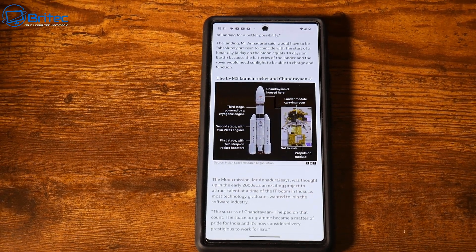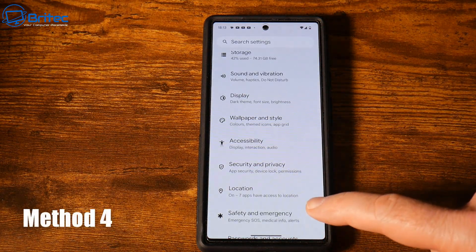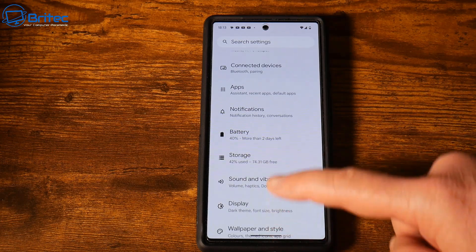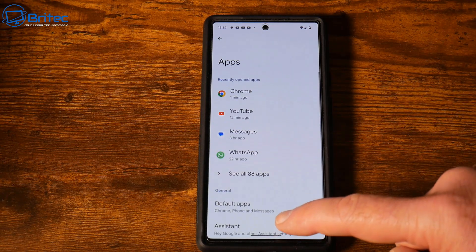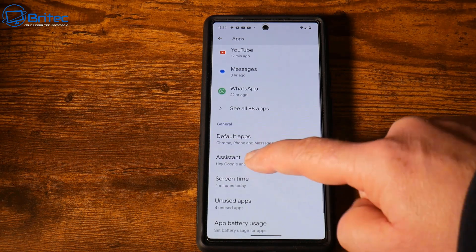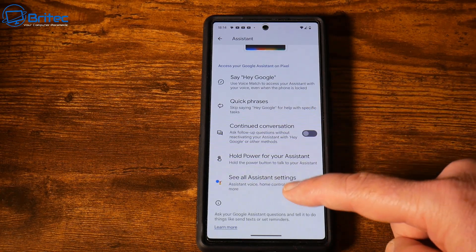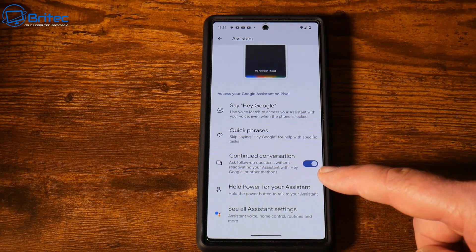For method four we're going to use Google Assistant, which allows us to use our voice to capture the screen. Inside Settings, go to Apps, then Assistant, and turn on Google Assistant. You need to set it up so that once configured it will be able to take voice commands.